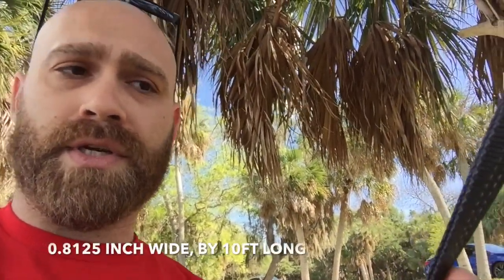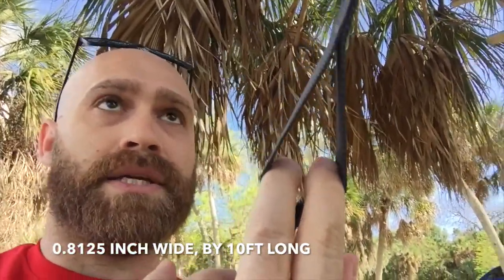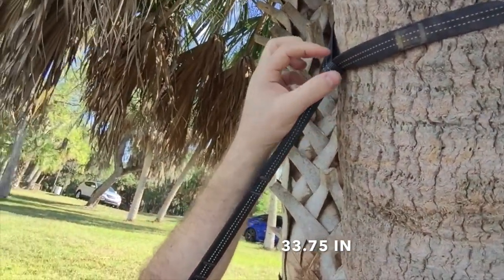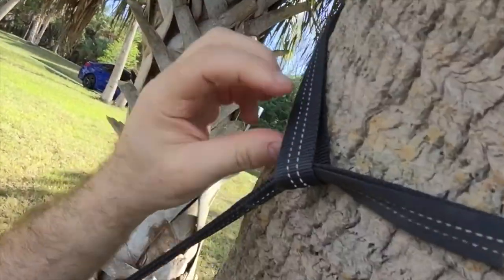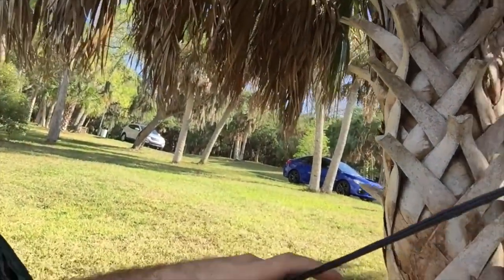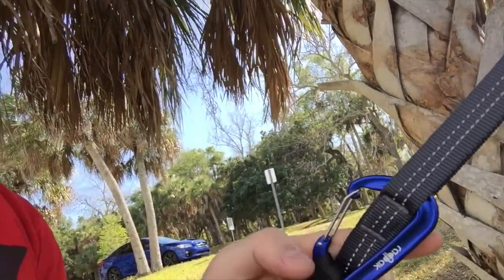You can see how thick these straps are — about an inch or so. They have little loopholes in them going down. The first top part is about a foot and a half to two feet. Then it's just solid strap with enough to wrap around a small to medium sized tree. There's a hole at the end of the strap, so you wrap it around, put it through the loop, and bring it down.